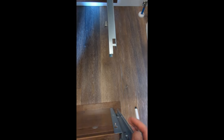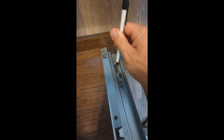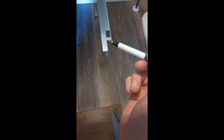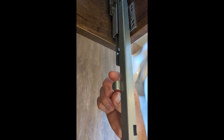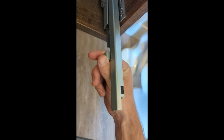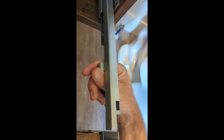Now we want to get our drawer back on. We have here at the front of the drawer on either side the tab and the latch. This is going to slide underneath the tab, and the latch is going to lock into this hole. If you have something on your sliders like this, you can grab it when you have the drawer on top and use it to pull the slider into the proper place.